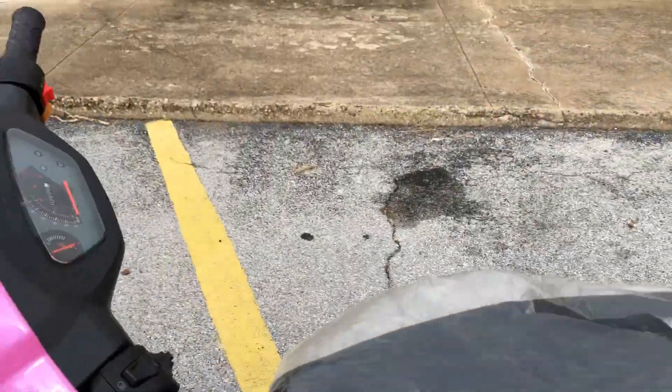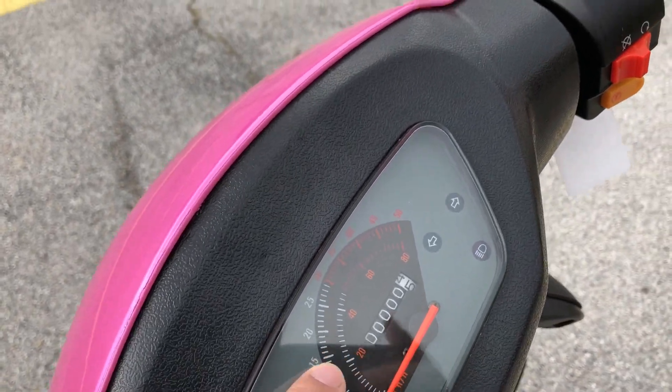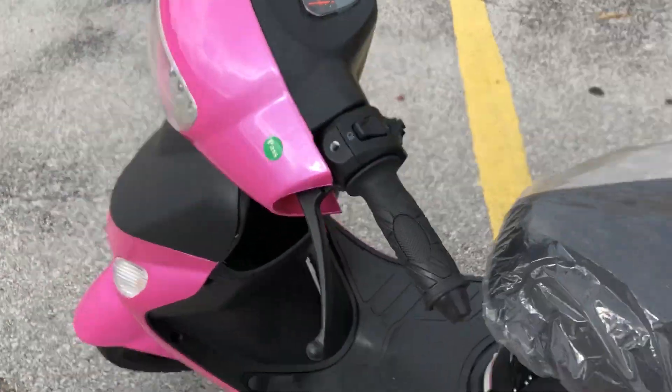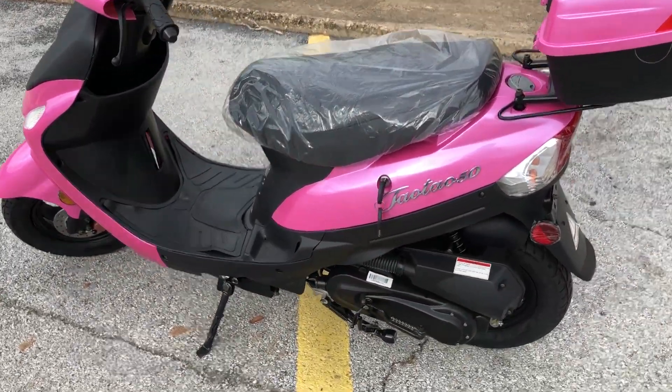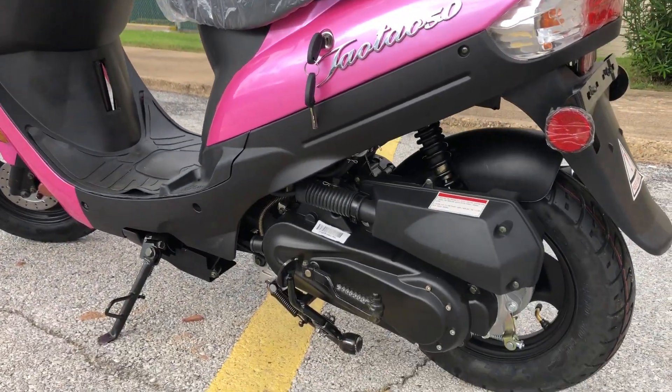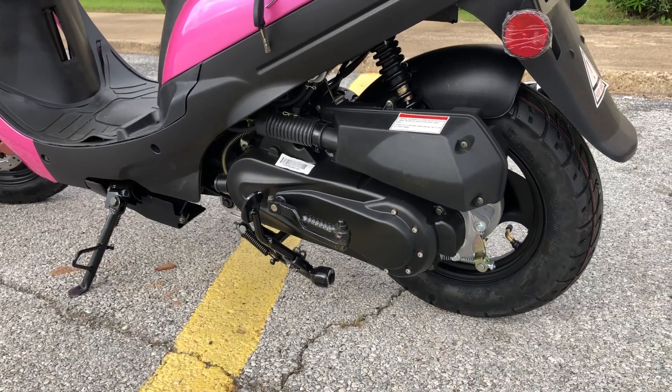It's a big gas saver. You've got a fuel gauge, speedometer, signal light, and horn. It comes equipped with everything you need to have it street legal. Here you can see it comes with a kickstand and then a major center kickstand.